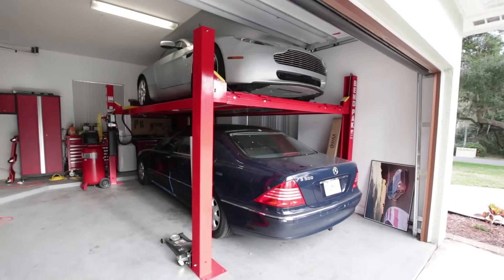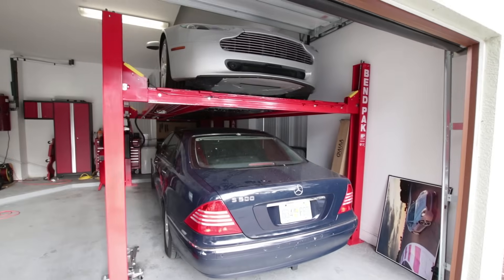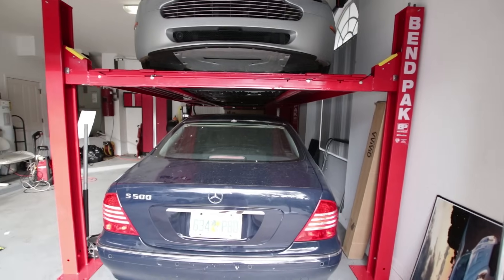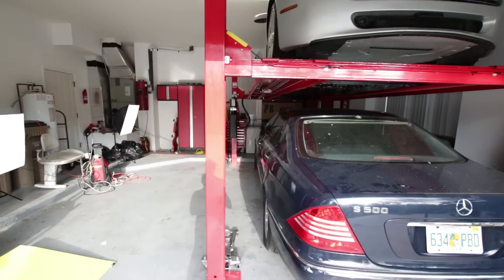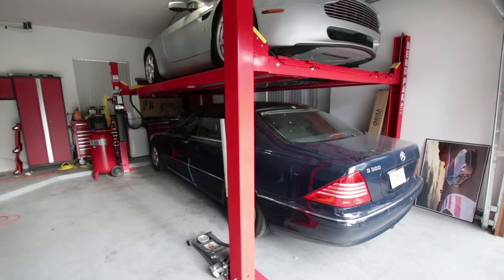The number one question I got was, how much did it cost? The base price is about $2,899 — somewhere around $2,900 — and that is for the regular lift in blue, which I think is the stock color. If you want one in red like I have, that's an additional $200 or $300.